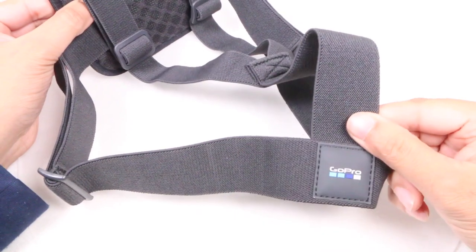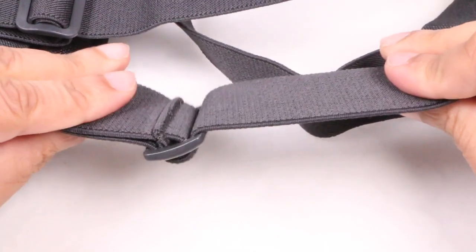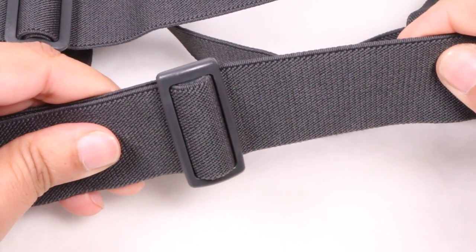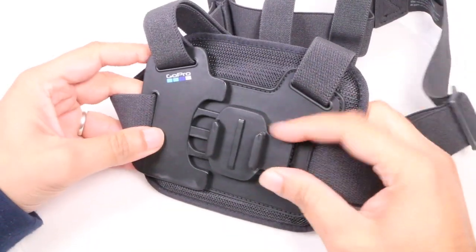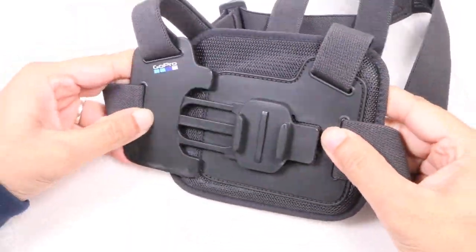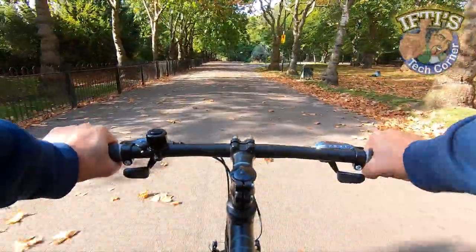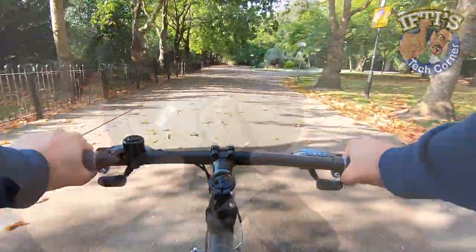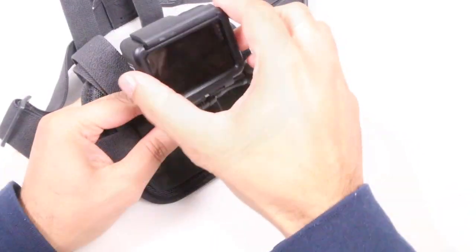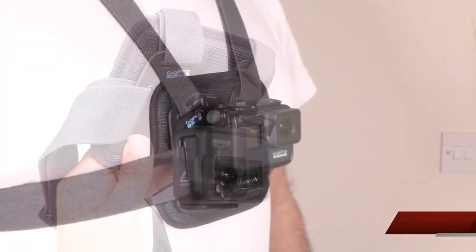It should also make the camera more stable against your chest with less movement than before. The elasticated straps are comfortable and fully adjustable to fit a wide range of body types, and even over padded winter jackets. On the front, there's a specially designed quick-release buckle that lets you get in and out of the strap easily, even with gloved hands. Thanks to the auto-orientation built into the GoPro, you can mount the camera the right way up for walking or running.